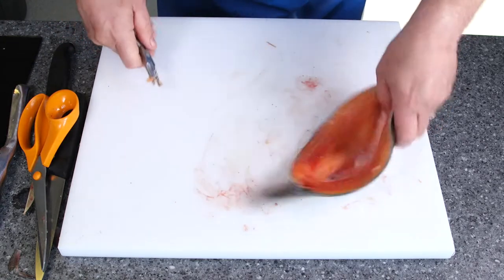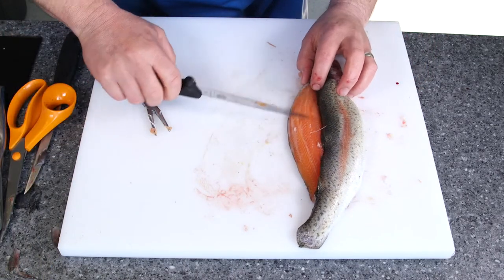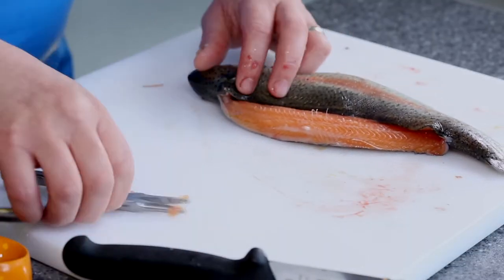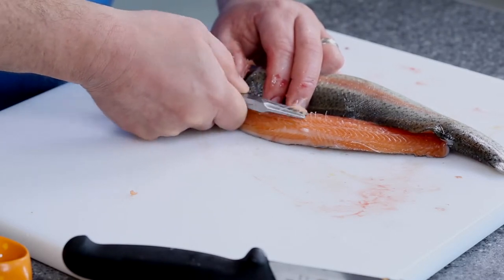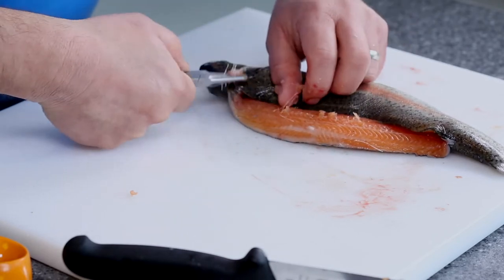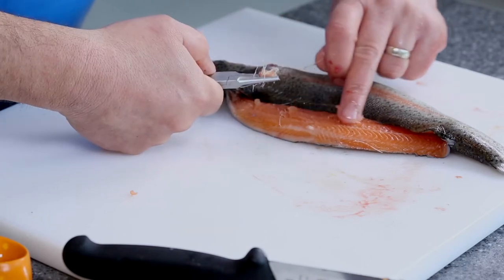Turn it round and do exactly the same process on the second side. Just brush them up — you can see that just brushes them all the way up. Take your pin bone pliers and take all those pin bones out, right the way down to the bottom. Again, feeling with the pads of your fingers or thumb, just to make sure that you get them all out.